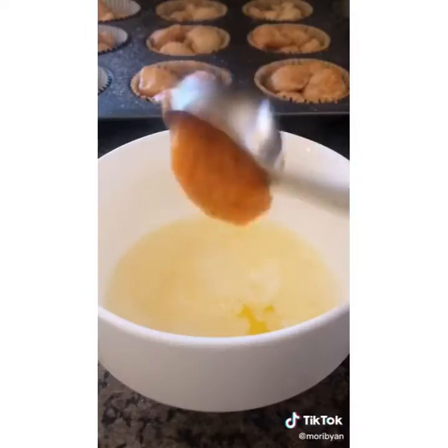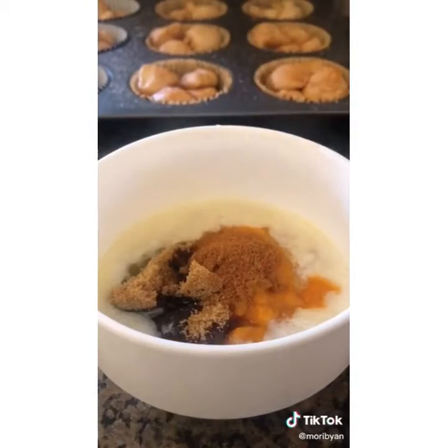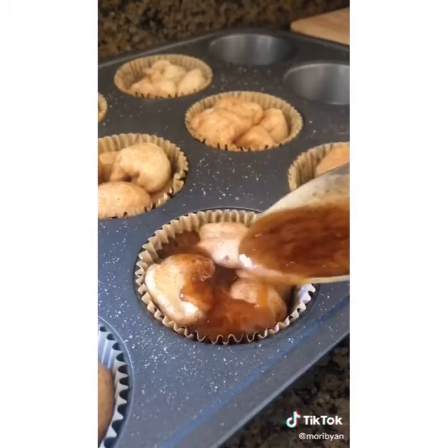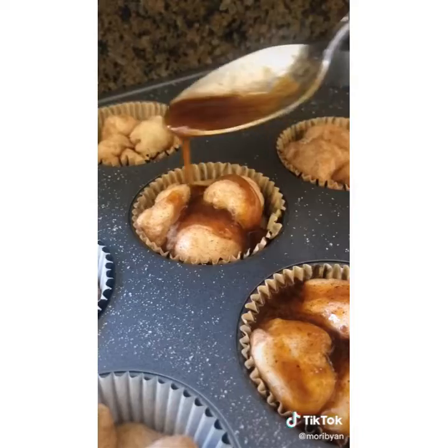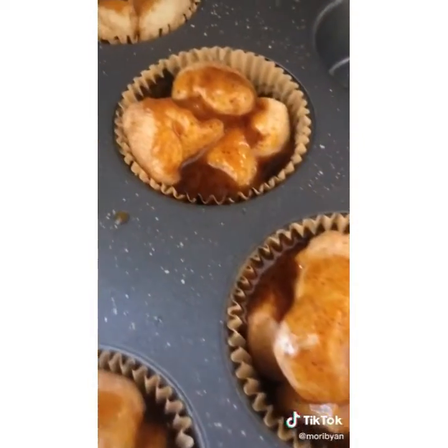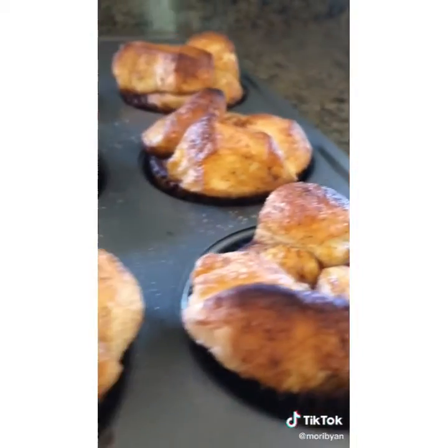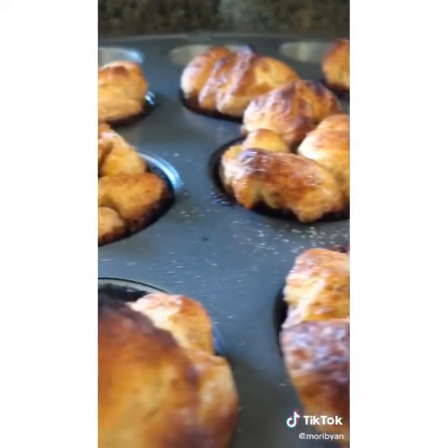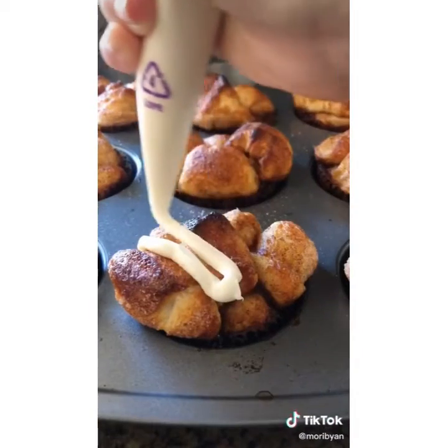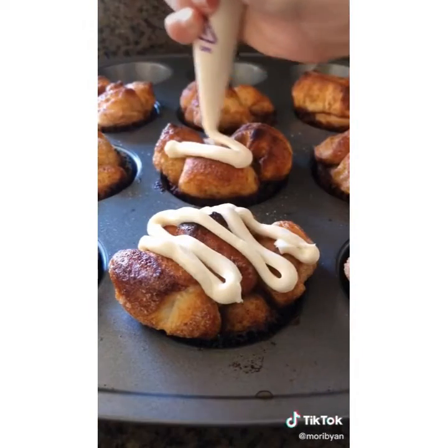Mix some melted butter, pumpkin puree, brown sugar, and pumpkin pie spice. Pour a generous amount into every single muffin and pop them into the oven to bake at 400 degrees Fahrenheit. They'll be done in about 15 minutes and when you take them out they're going to look beautiful. Completely optional but highly recommended: add some cream cheese frosting on top.